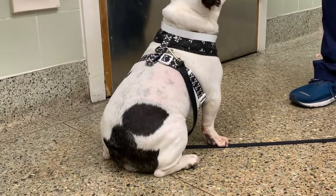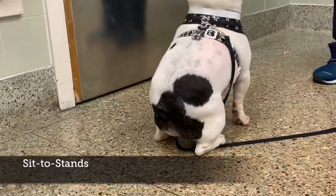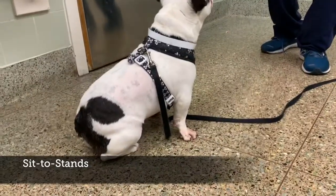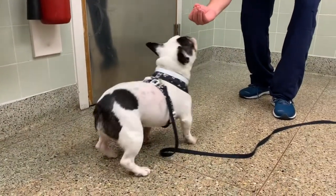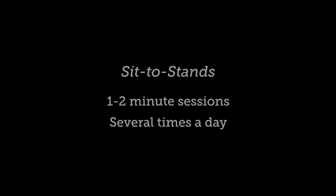Once your pet can stand on their own, start practicing sits to stands. Encourage your pet to sit on command, then stand up and take a step forward and sit down again. This helps to rebuild core strength. Do this for 1-2 minutes as much as your pet tolerates. Use treats to keep them motivated.